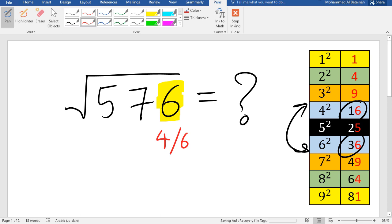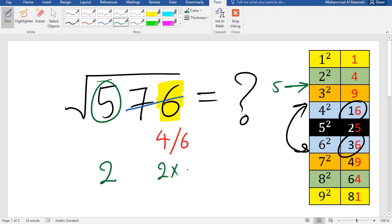We cross off those two digit options and look at the remaining digits, which is 5. We sort 5 in the table — it falls between 4 and 9 — so we pick 2. Then we multiply 2 times the next number, which is 3, giving 6. Since 5 is less than 6, we pick the smaller number, so the answer is 24.